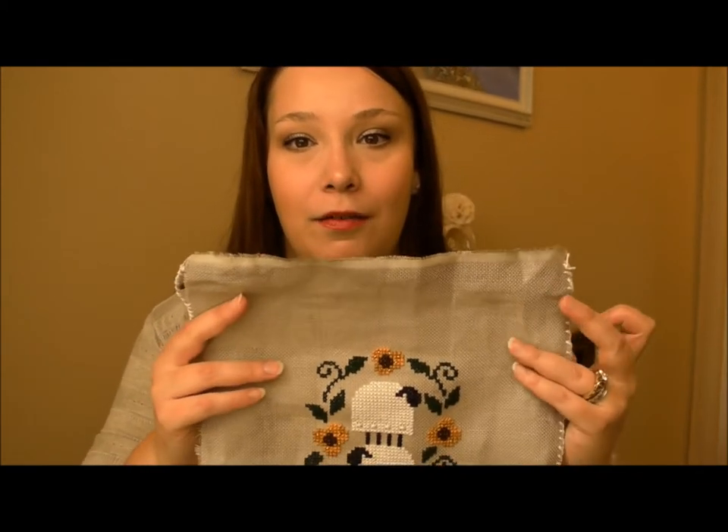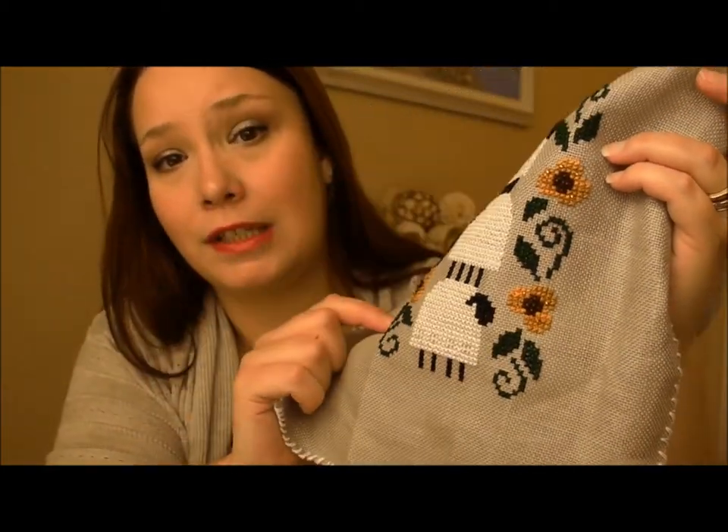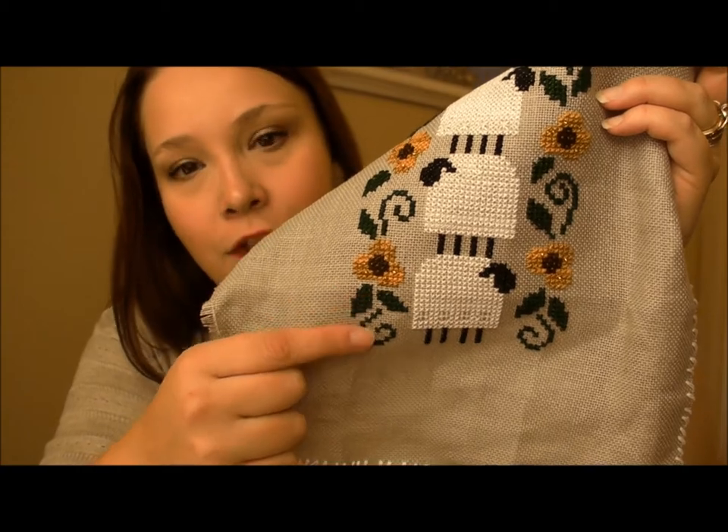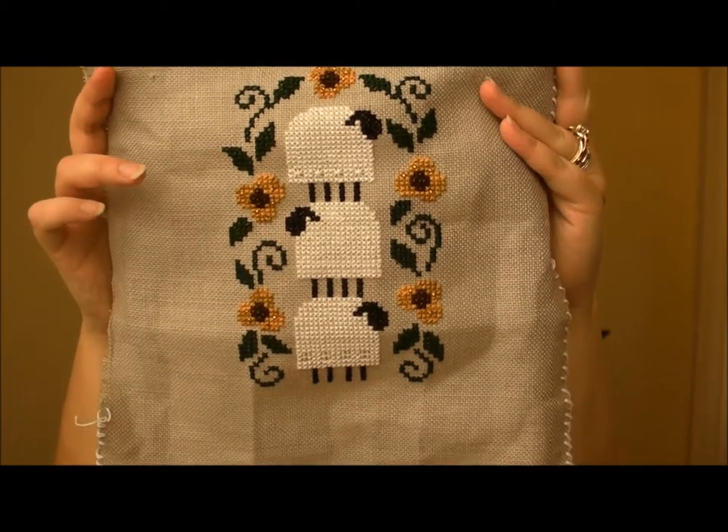Today I have two finishes to show you, three works in progress, and also a whole bunch of things that I got while I was on vacation this summer — patterns and whatnot that have to do with cross stitching. I'm going to show you my finishes now. It's this sheep kit that I got from Bent Creek from Crazy Annie's Cross Stitch. I finally finished it — actually I finished it a long time ago but I never showed it. I love how this turned out. It's like one of my favorite things I've ever stitched.